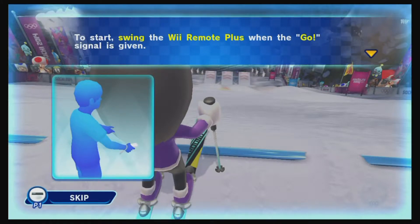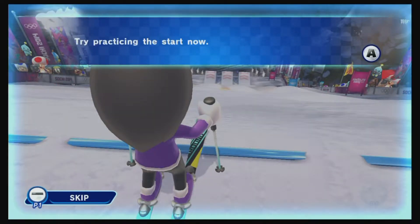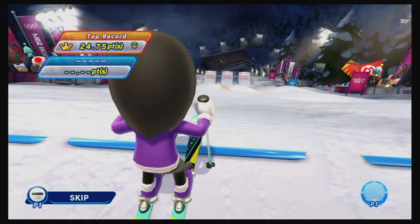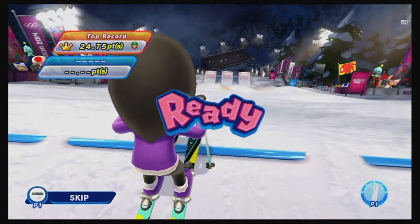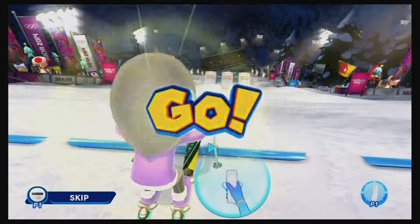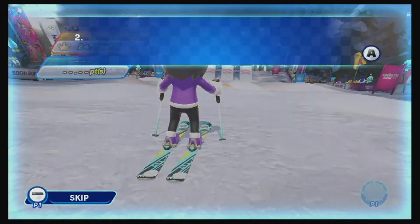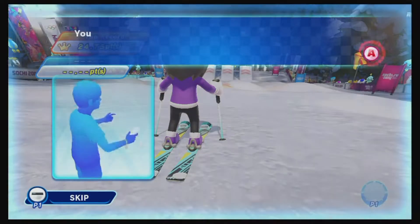Just like with the other games, you have to thrust down with either the Wii U pad or the Wii U remote — that's to start, to get a jump on the start. And like with snowboarding, you also charge your start by holding down the B button on the Wii remote.